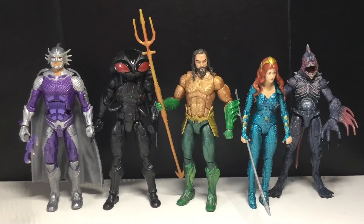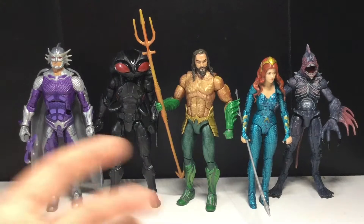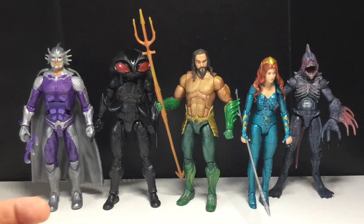Hey guys, today we're going to be taking a look at the DC Multiverse - the Mattel DC Multiverse Aquaman Movie Trench Warrior Collect and Connect Wave. I'm pretty excited because this is a wave I've been very excited to complete and build. Most of these figures are really good - I actually think all of them look really good at least. And by the way, I love the Aquaman movie. I highly recommend watching it. It's a very fun movie.